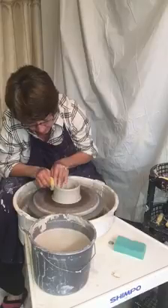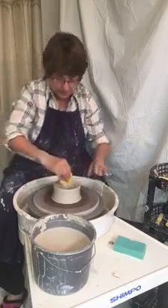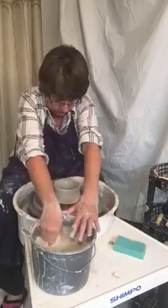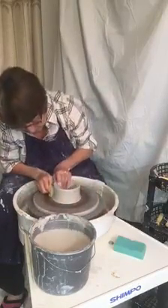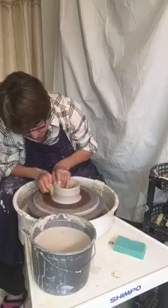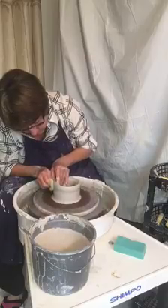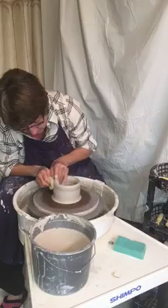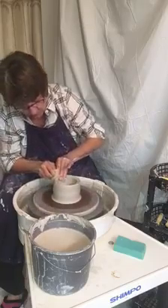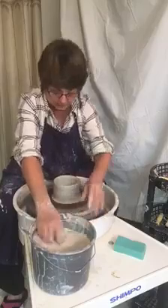You want to do that until you're ready to form the piece. You don't want to be trying to form the piece and pulling up at the same time. You want to pull up as far as you want for whatever you are looking at making. We'll just pull some more, trying to keep everything centered, and we'll keep going.